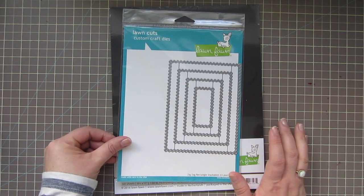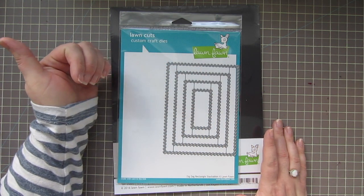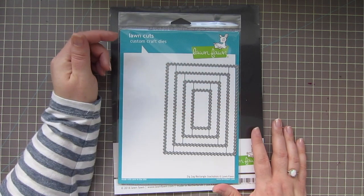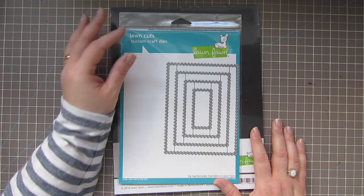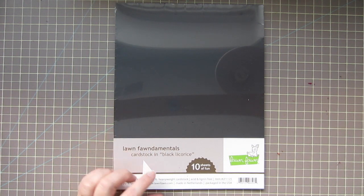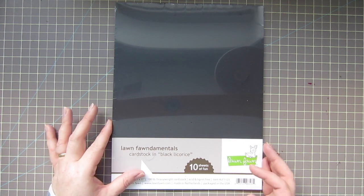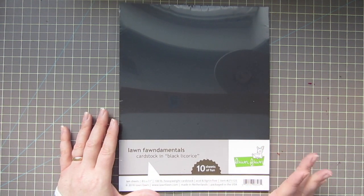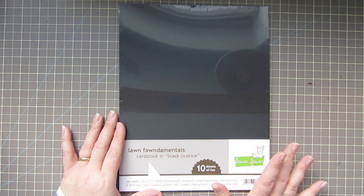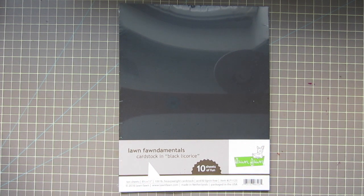I wasn't sure which style to get because they came out with circles, rectangles, and squares, but I ended up going with the rectangles since I use those most. I also picked up a pack of Black Licorice cardstock — I was out of black cardstock, so since I was placing an order I thought I'd try it. I've tried several of their other cardstocks and I really love the quality. It's very comparable to MFT — very sturdy and great cardstock.